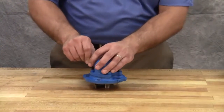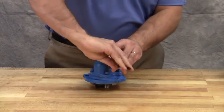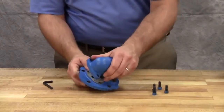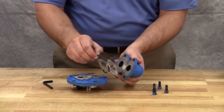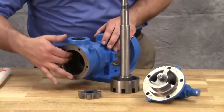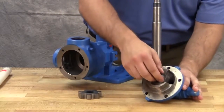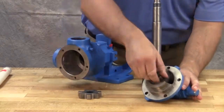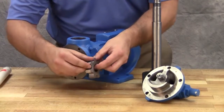Remove the socket head cap screws connecting the relief valve to the head, then remove the relief valve gasket. Inspect the pump parts for wear, particularly the critical parts such as the idler pin, idler bushing, bracket bushing, idler gear, rotor, and casing. Check parts for nicks, burrs, and excessive wear and replace any worn components.